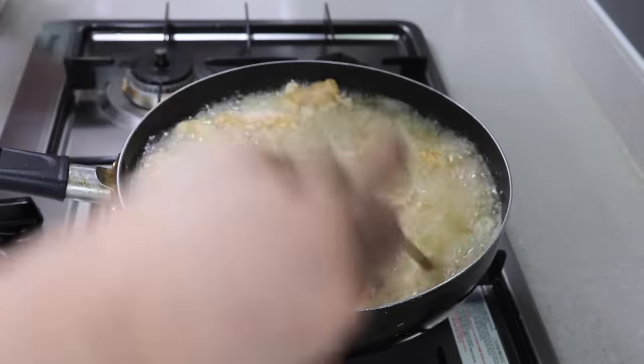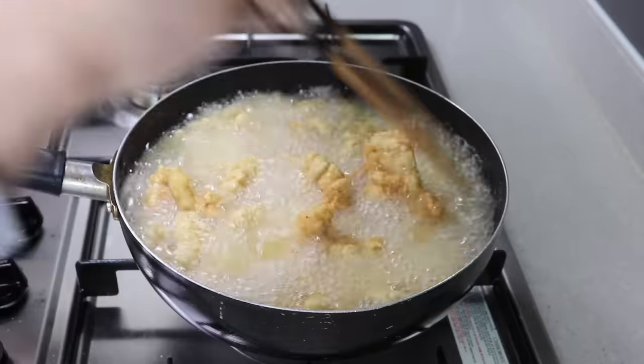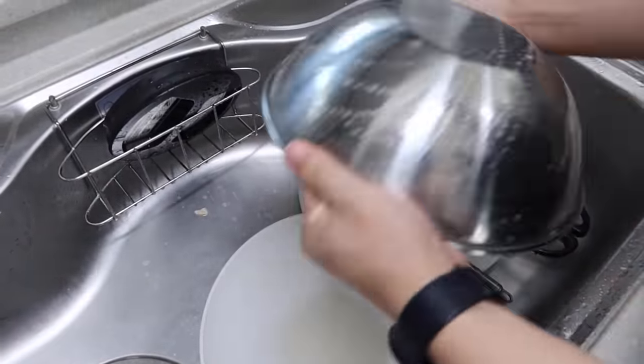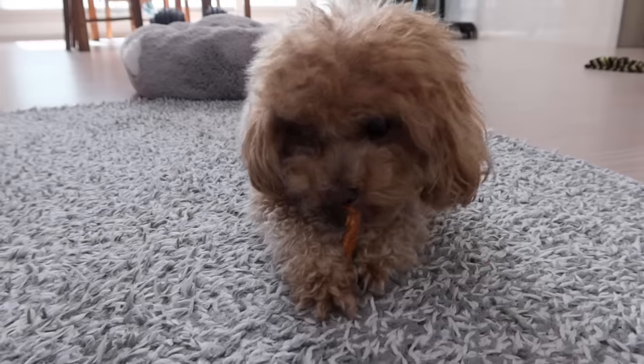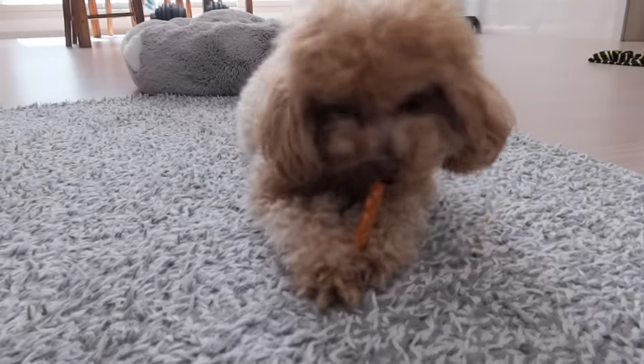If you're deep frying more than 500 grams, go for high heat from start to finish. After you put them in, stir so they don't stick together. While frying the chicken, I wash the dishes and play with Hodug — oh, I forgot to make the sauce for the spicy chicken! Let's get back to work.